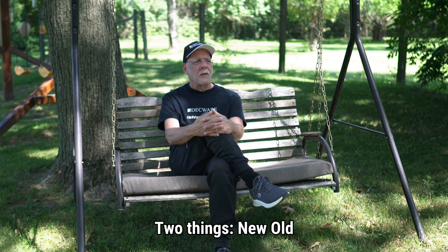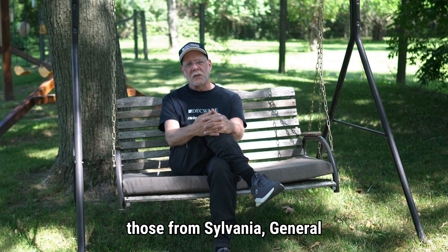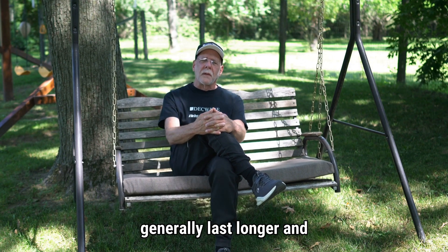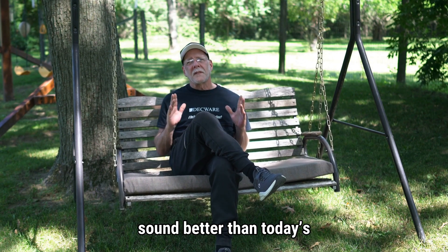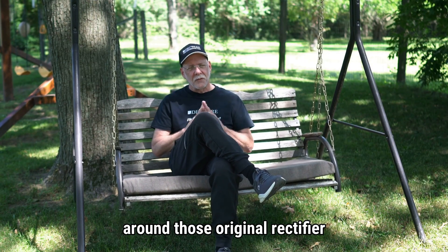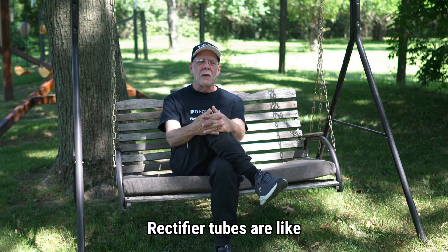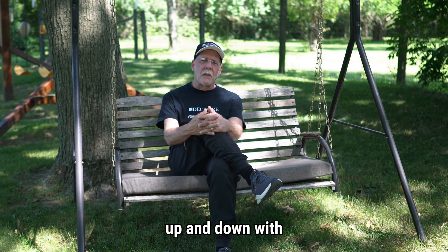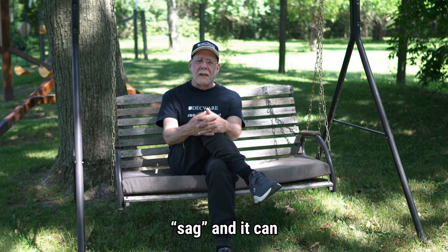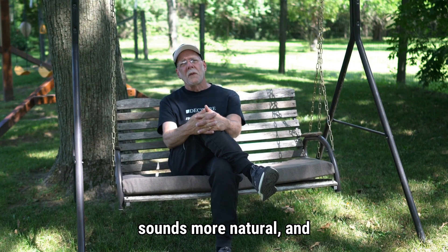New old stock rectifiers from the 1940s through the 1960s, such as those from Sylvania, General Electric, and RCA, to name only a few, generally last longer and sound better than today's modern rectifier tubes. Deckware amplifiers are designed around those original rectifier tubes, specifically the high-current 5U4G tube. Rectifier tubes are like a speed control for the power supply, in so much as the current delivery rate ramps up and down with demand. This is often called SAG, and it can create a synergistic interplay with the music that sounds more natural and less clinical.